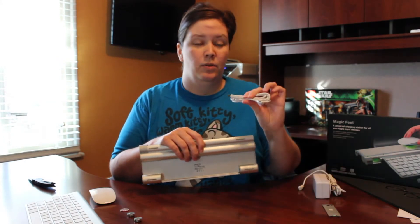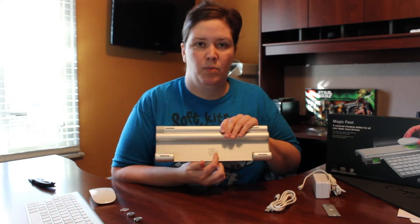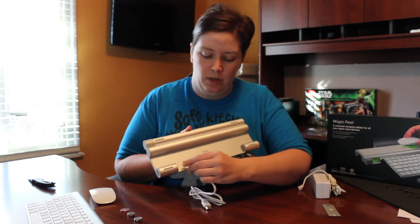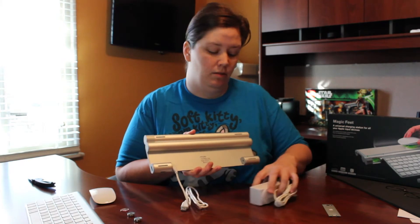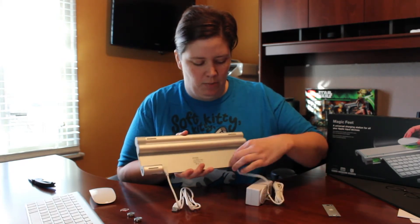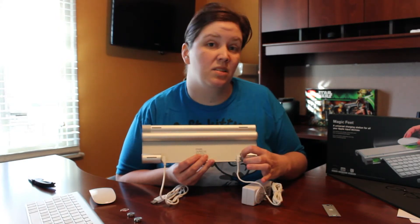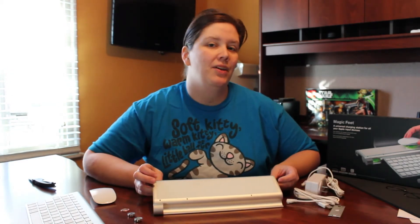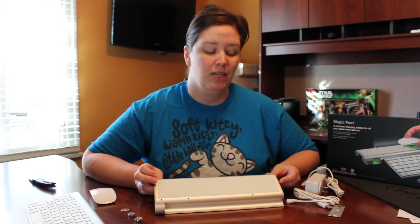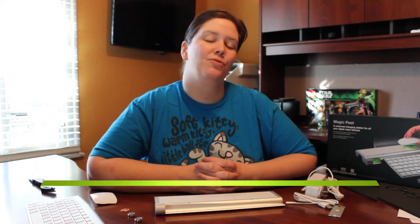In order to plug in the micro USB, if you flip it over so you're looking at the bottom you can read the Mobi logo right there. The USB part plugs into the bottom here, and on the opposite side is where the power adapter plugs in. I have noticed that the power adapter plug sticks out just a little bit from the keyboard, but it is pushed in all the way and it does snap into place. So there you have it — the Mobi Magic Feet Universal Charging Station. It's a great addition to any desktop that uses Apple wireless devices. For MacSources.com, I'm Robin and this has been a review of the Mobi Magic Feet.